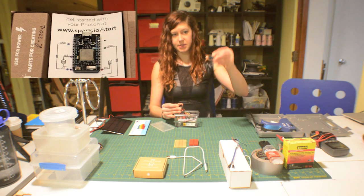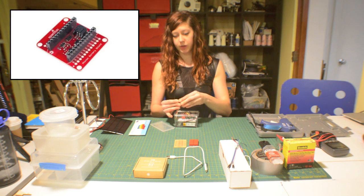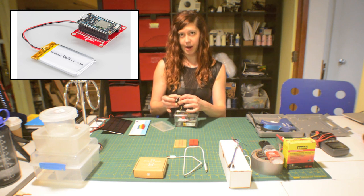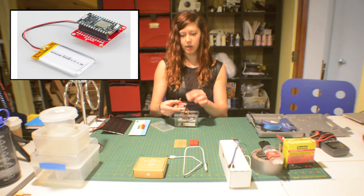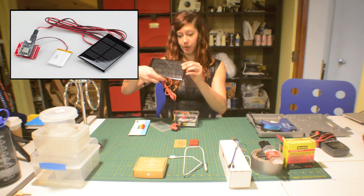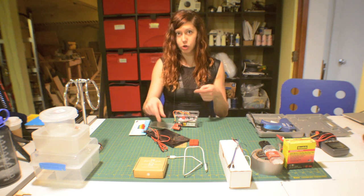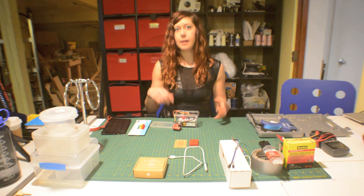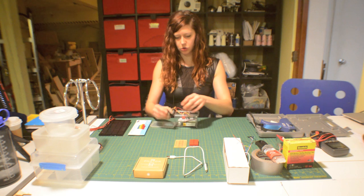This is the Photon microcontroller, and I just pulled it out of the SparkFun battery shield, which is a really awesome breakout board that allows you to plug in a lithium-ion battery with a JST connector right here. It has a spot on the bottom where you can hook up a barrel jack for the solar panel. The solar panel plugs in here and the lithium-ion battery is charged by the solar panel, as long as your solar panel has a higher voltage output than your battery.